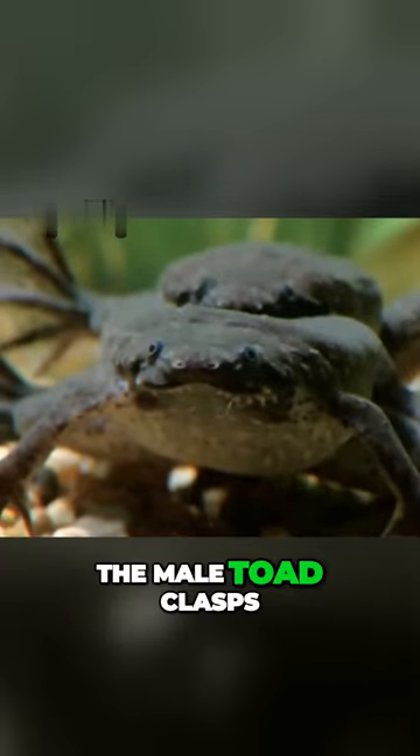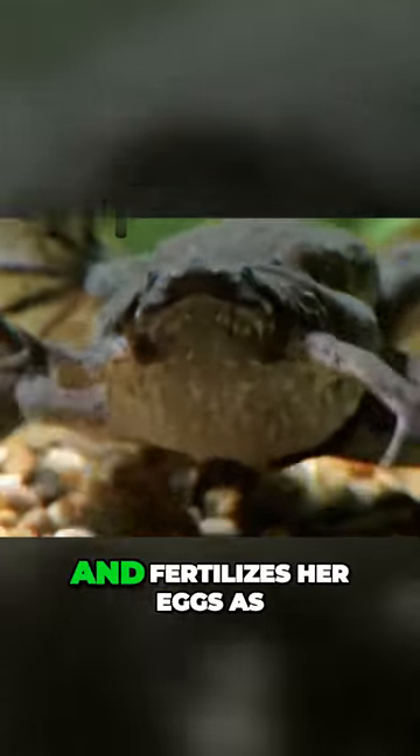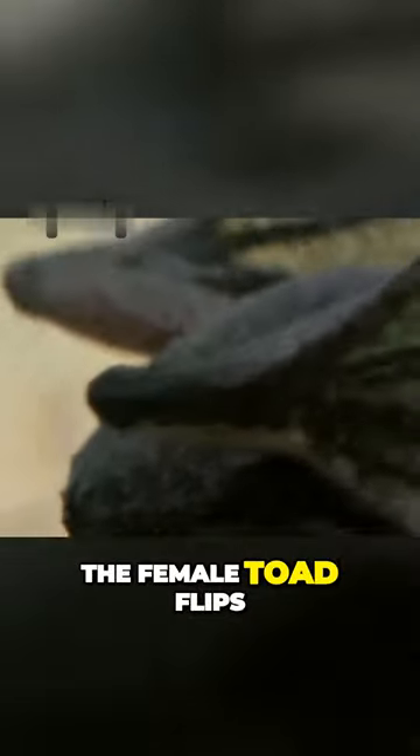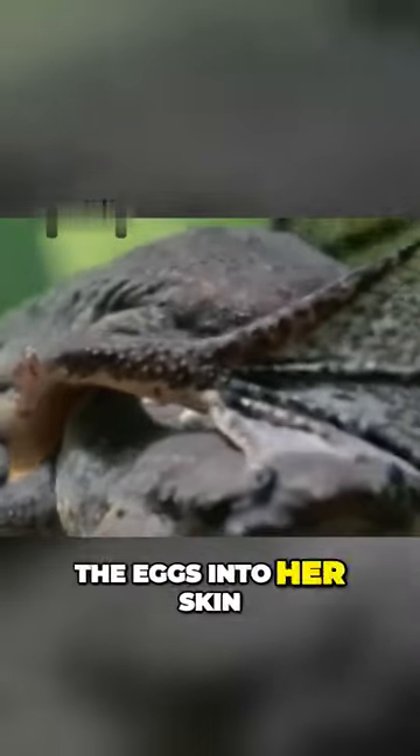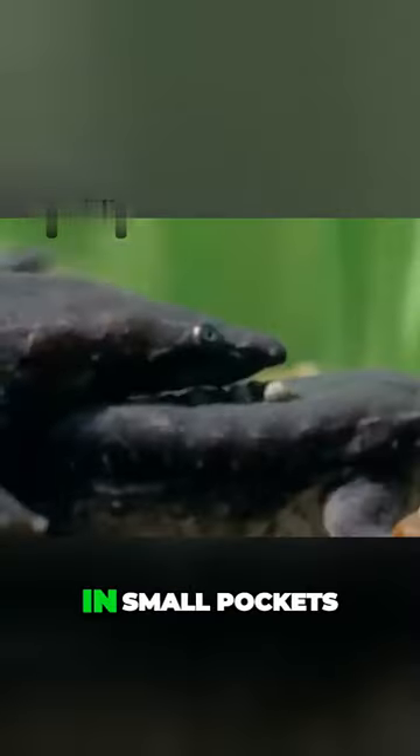During mating, the male toad clasps the female from behind and fertilizes her eggs as she releases them. But instead of laying the eggs in the water, the female toad flips over and presses her back against the male's belly. The male then pushes the eggs into her skin, where they become embedded in small pockets.